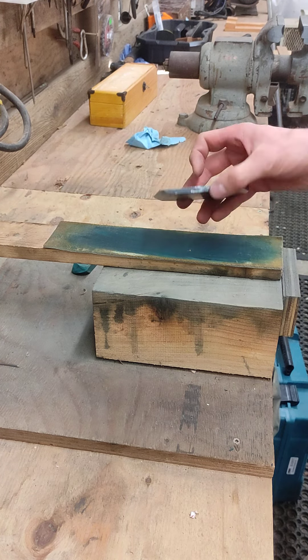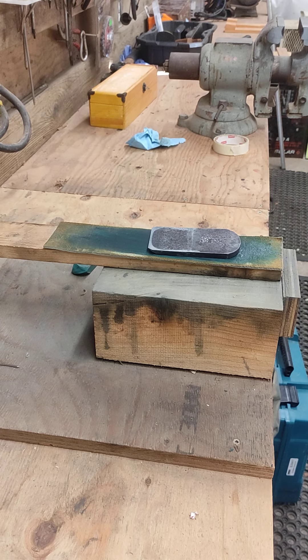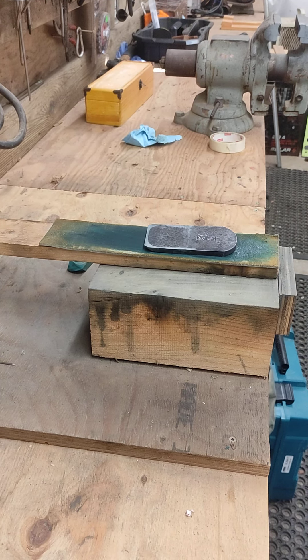That's it. That is as sharp as I have ever needed to get a piece of tool steel to do just about anything.